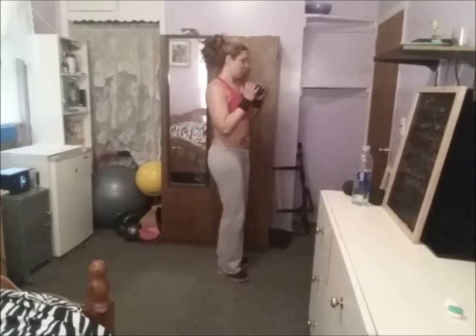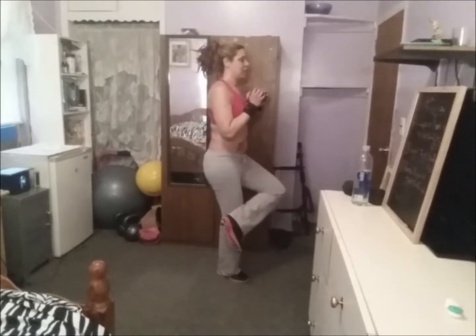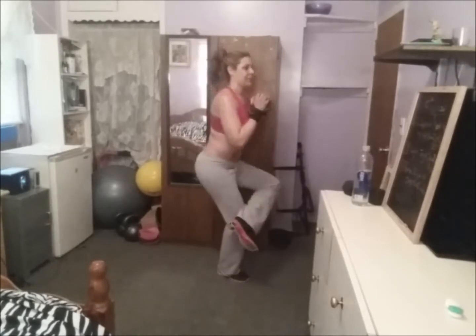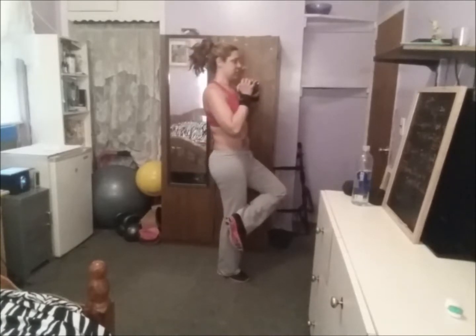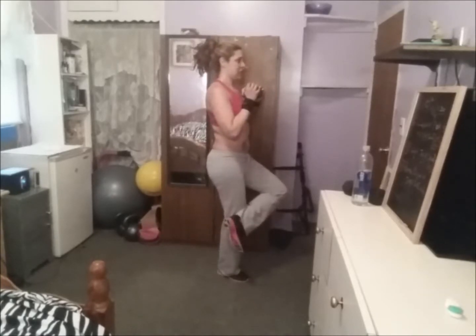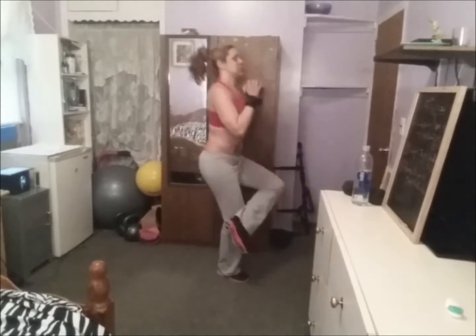Ten on the other side, same thing. We go — one, two, three, four, five, six, seven, eight, nine, ten.